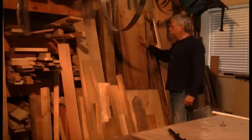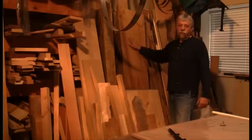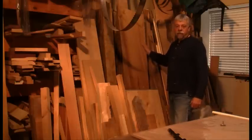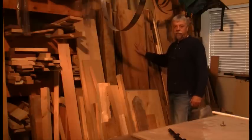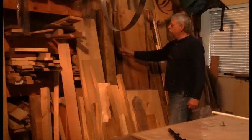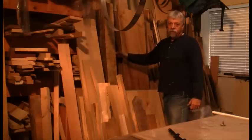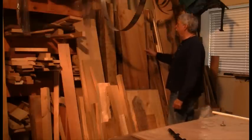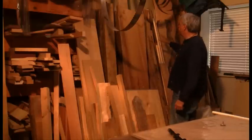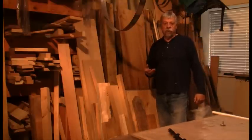This is my indoor stack of wood — or at least a part of it. This is where the wood from outside, when it gets down to about 14%, comes in here and is left for another year or so to get down to seven or eight percent. You can see in here there's a lot of wood that's again eight or nine quarters thick — so that's two and a quarter inches thick. I do have a little bit of four quarter, so that's one inch thick. But most of it is two inch thick, and that's what we're going to dress today — some two inch thick oak.